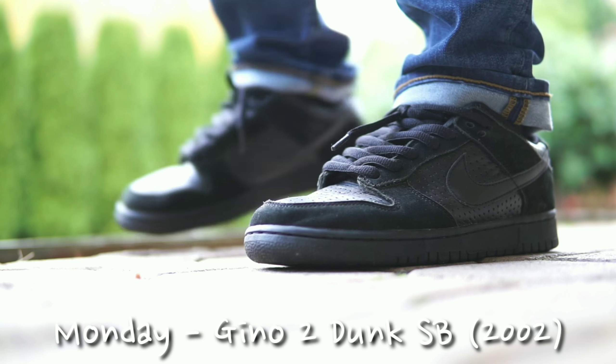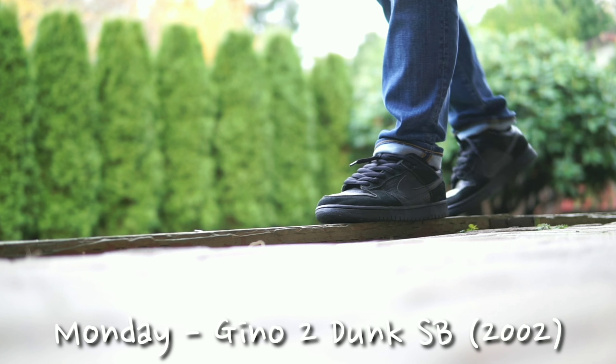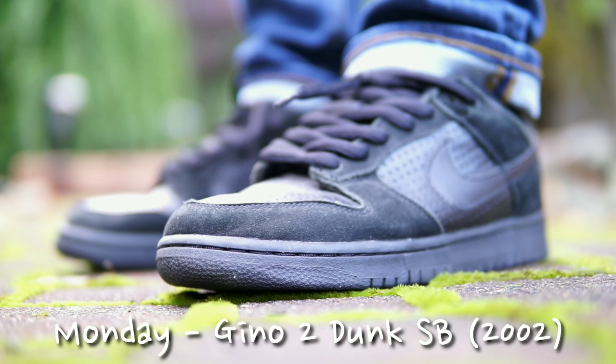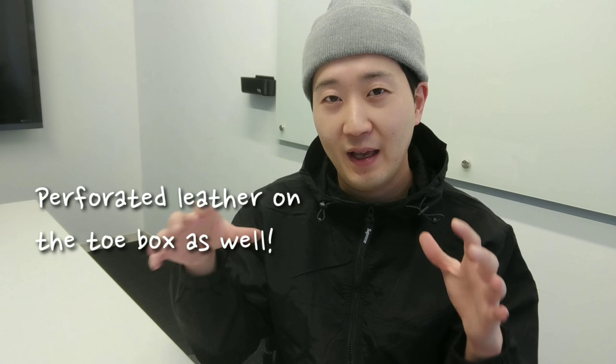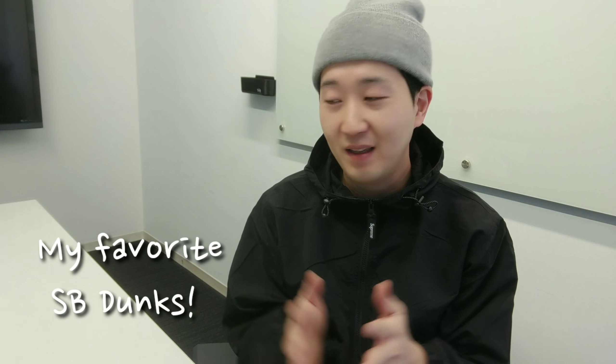I kicked off the week with some heat — these are the Gino 2s from 2002, the OGs of the OGs of the SB Dunks, which are coming back so strong right now. We're seeing the diamond SB releases and I'm sure there will be a bunch more coming. These are all-black sneakers with perforated leather on the side panels and suede leather in the forefoot. They're super simple but such classics, and they are becoming much harder to find these days.